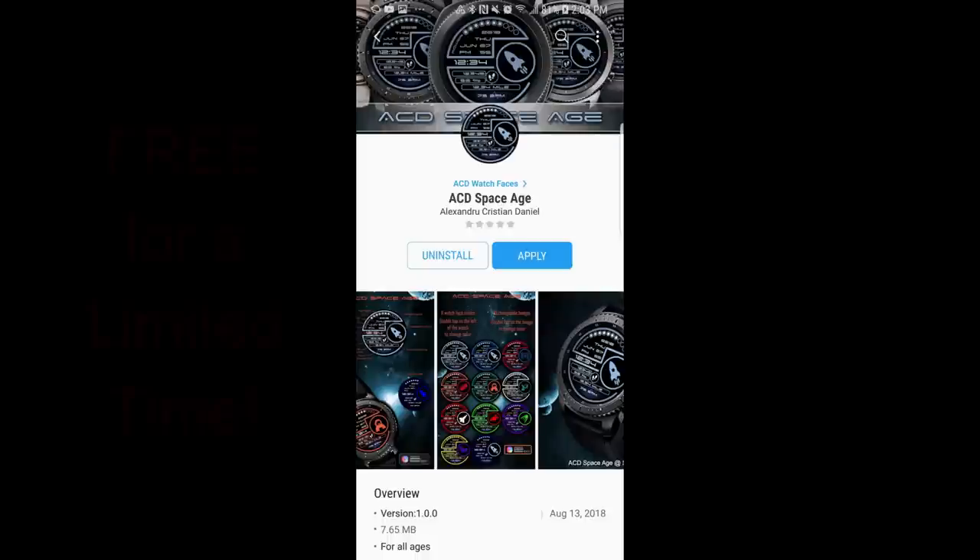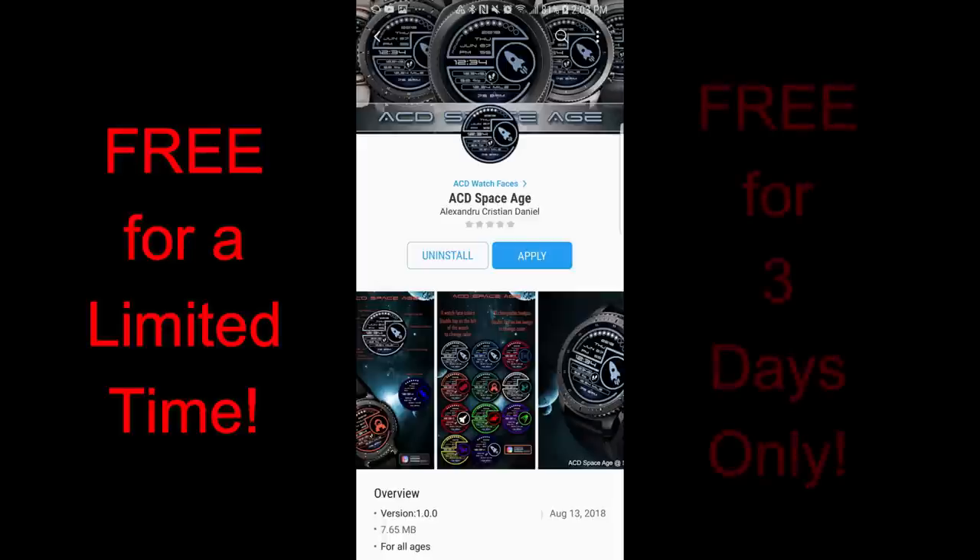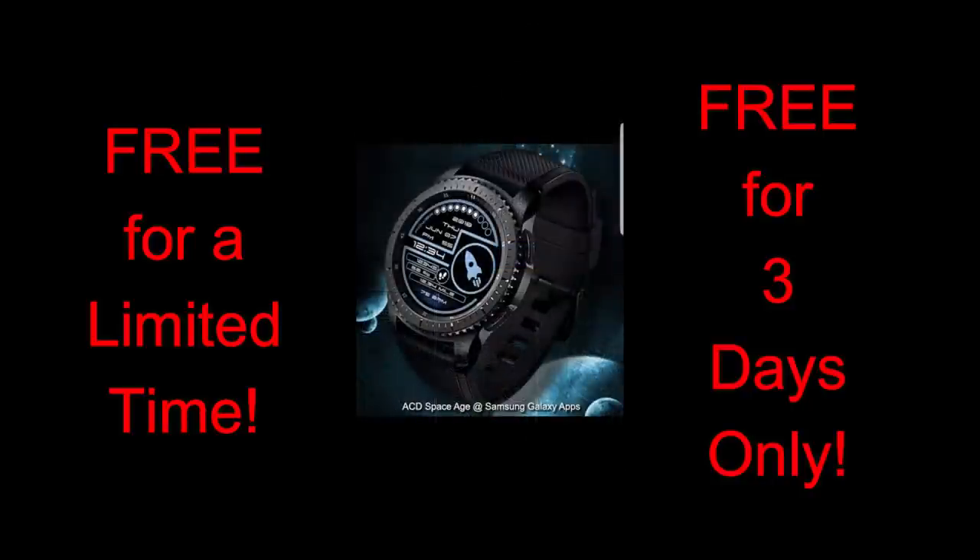Hey guys, welcome back to Jibber Jab Reviews. It's the end of the week again, which means it's time for another Jibber Jab family free-for-three promo. The one I have today is another watch face from our friend ACD Watch Faces, and this one is really quite out of this world as it's set in a space theme.